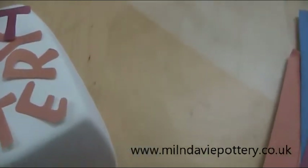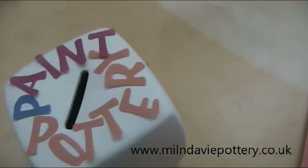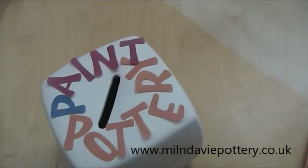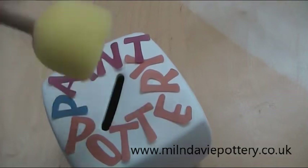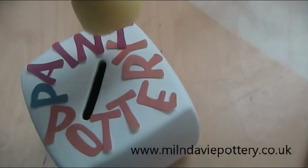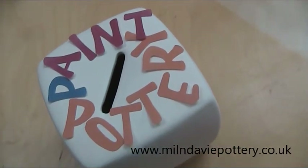The only thing is that some of them are not very well stuck on because they're quite old stickers. So I decided that when I put the underglaze on, I'm going to use this because I can daub directly down — hopefully that way not moving the stickers.